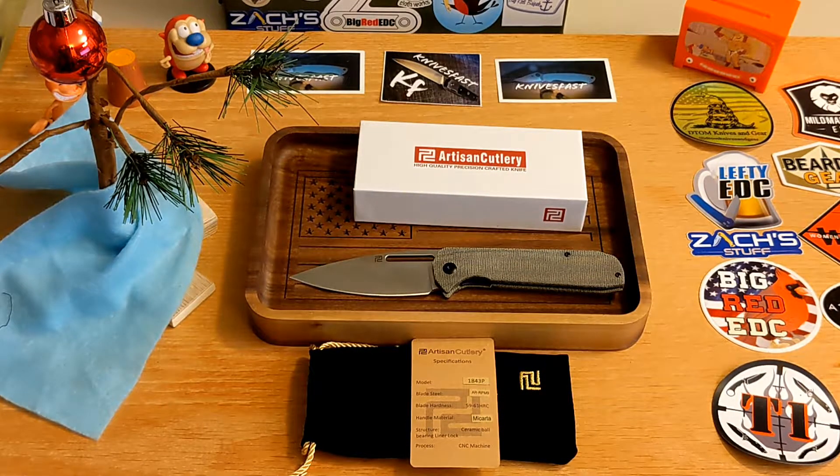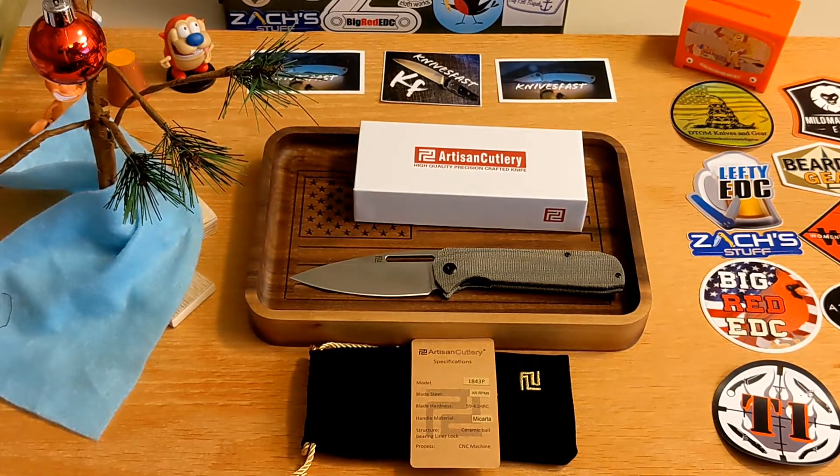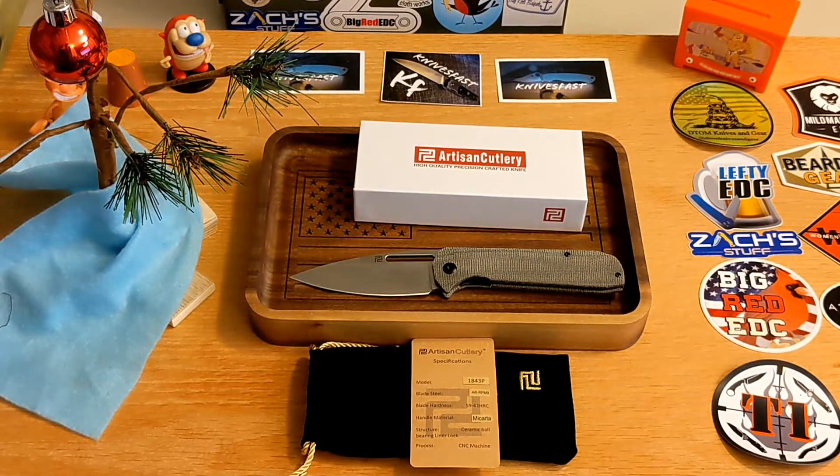I'm not going to go much deeper because you can go back and watch my original Arian review, which covers the titanium frame lock version — this one is a steel liner lock. It's well done. It's 85-86 dollars and 10% off at White Mountain Knives with the code KNIVES FAST. Check it out if you're interested — a lot of you have already picked it up. Give me a thumbs up, let me know in the comments, and thanks so much for watching and supporting the channel. Subscribe if you haven't, and check the description for links and information.